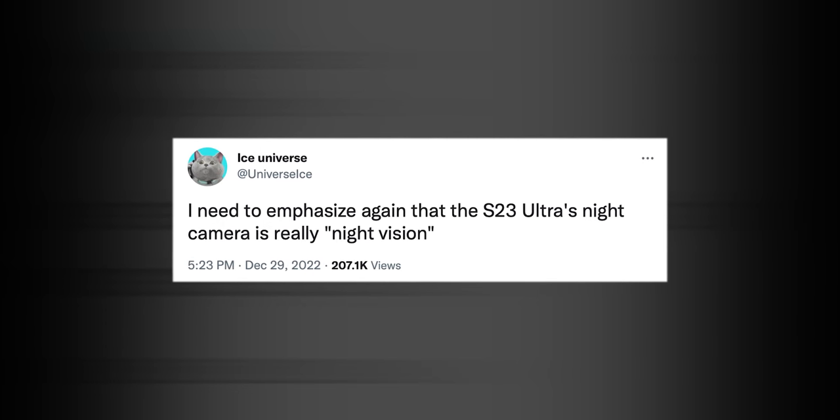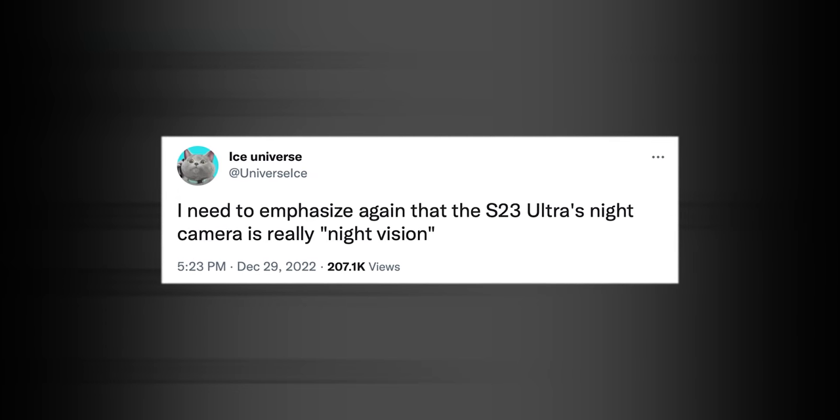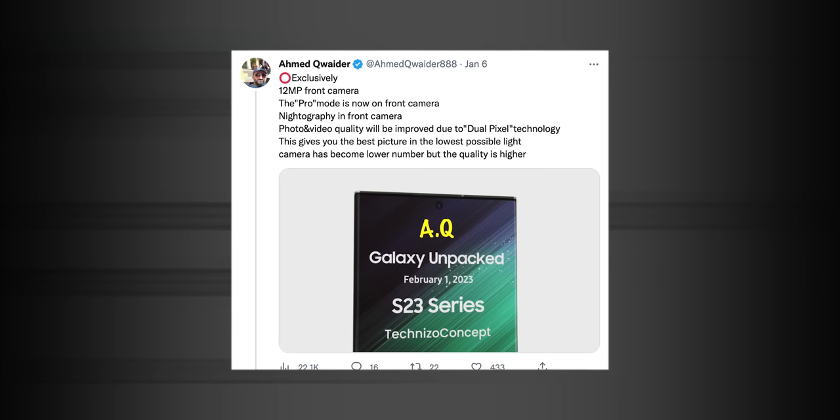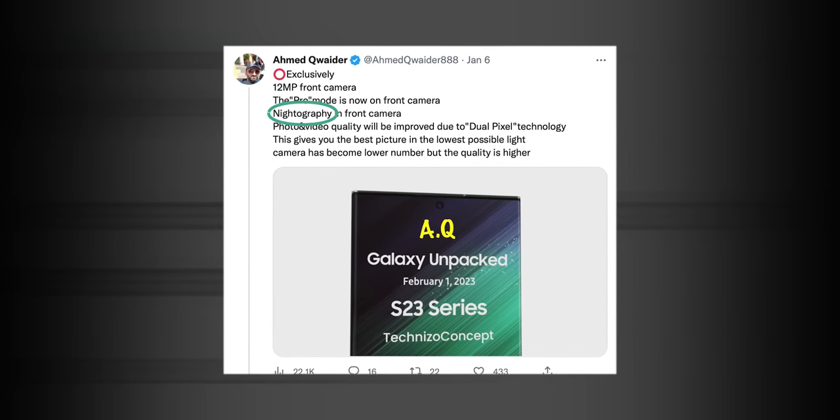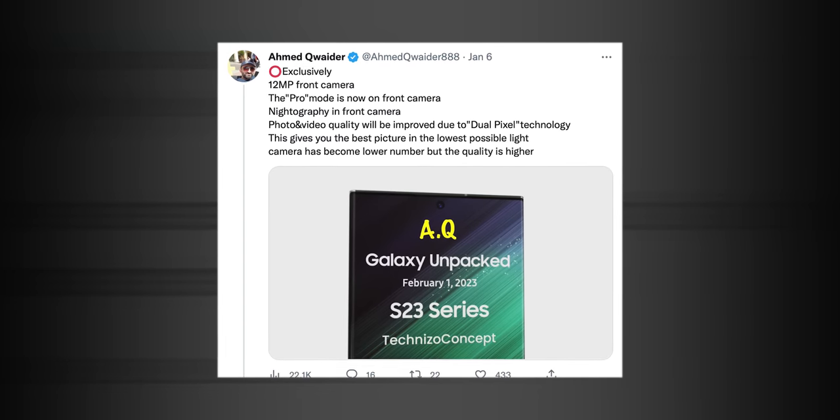Tipster Ice Universe tweeted that the S23 Ultra's night camera is really night vision, so I'm trying not to get my hopes up too high. Another tipster claims that the front camera is going to get pro mode, nightography features, and better quality because of dual pixel technology. So all you selfie lovers or people who want to use their smartphones for vlog style videos are in for a major upgrade.